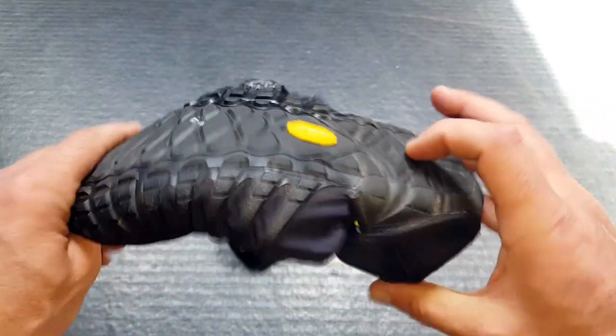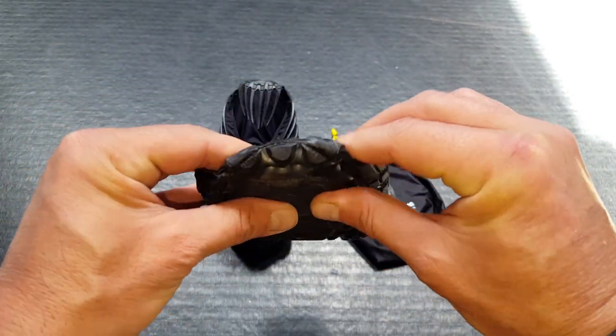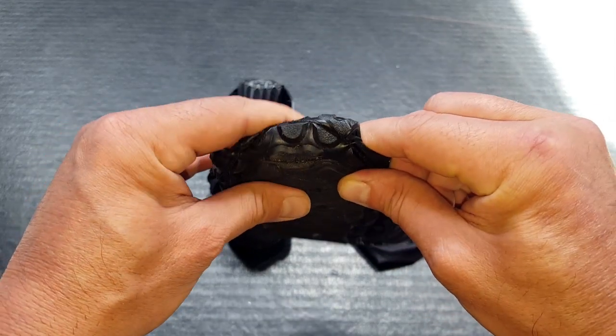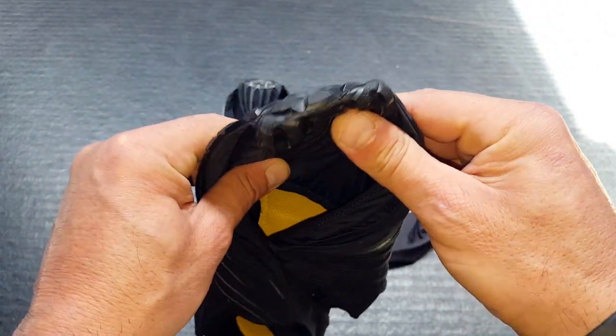The soles not only give you traction but they also protect against the elements a little bit more. Even on the toes, they fold up a little bit here, giving you that added protection — and those of you that get bitten by rocks while you're out there on the trail, as we say, you'll definitely get a little bit of protection.